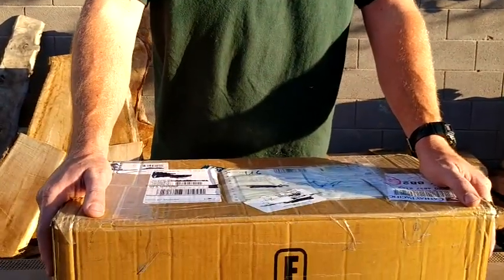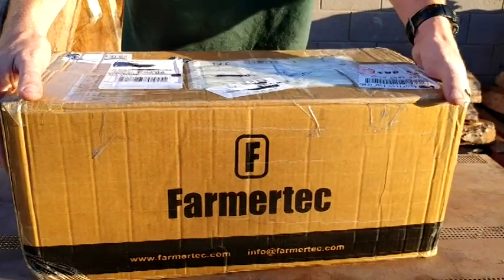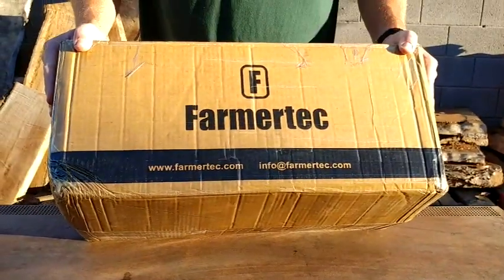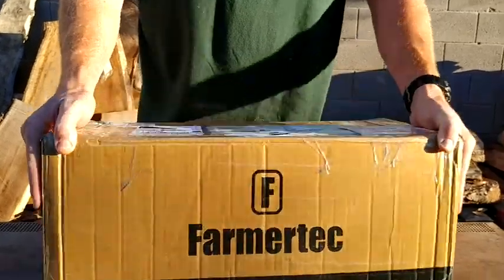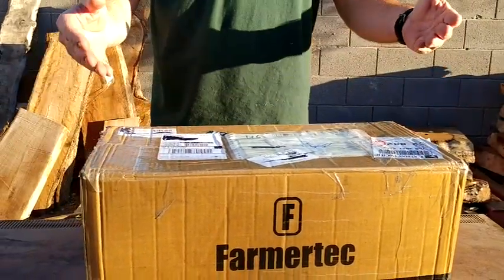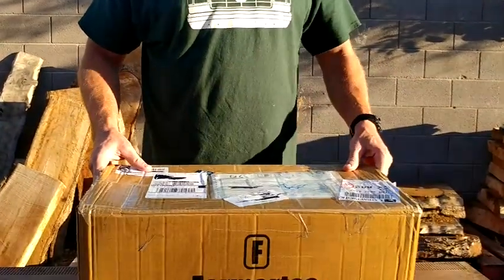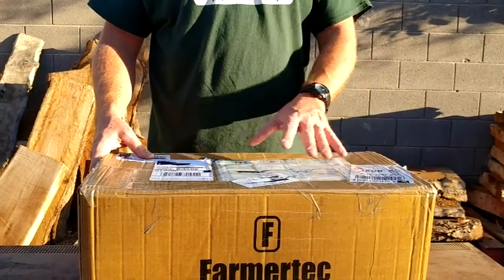On to the unboxing — I have not done an unboxing in a while. Right here we have Farmer Tech, a Hutzel product. I bet you can easily guess what's in here. I was asked to do this unboxing by Hutzel themselves and they sent me this box. On the Hutzel website — I'll leave the link below — you can buy kits for chainsaws, and this is exactly how it comes over from China. It takes about one to two weeks to order.